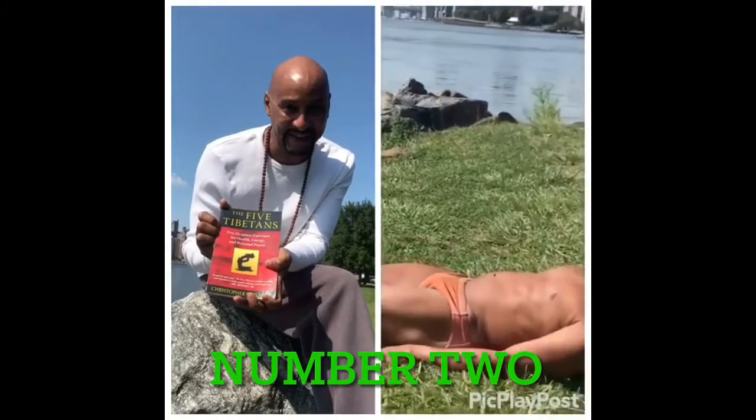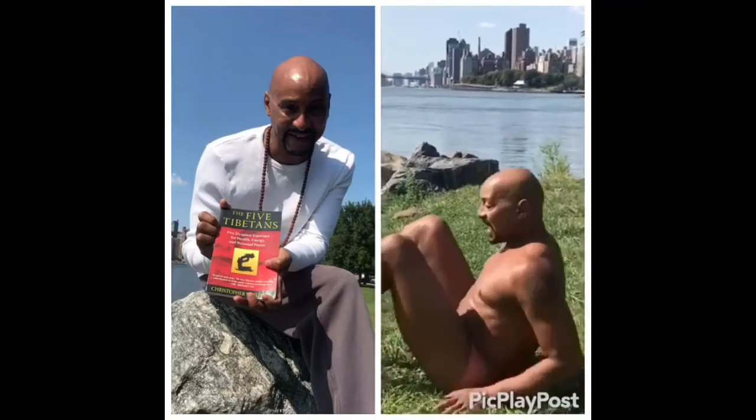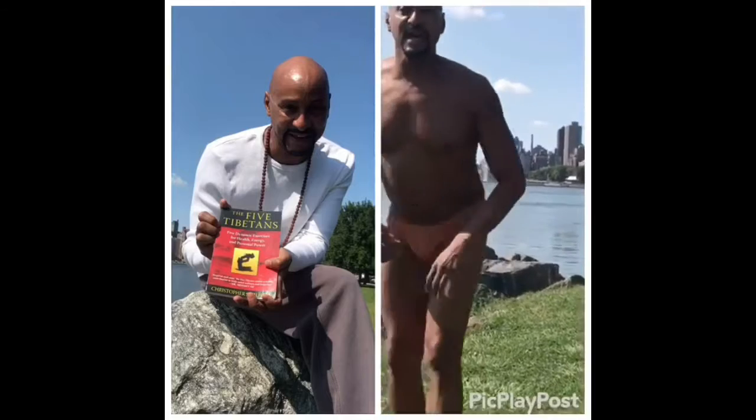I point, I flex my toes. I point, I flex my toes. I do that up to 21 times.